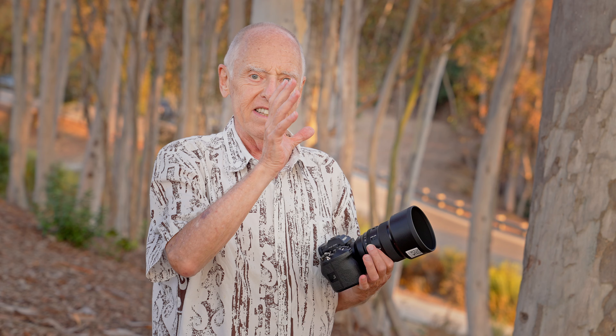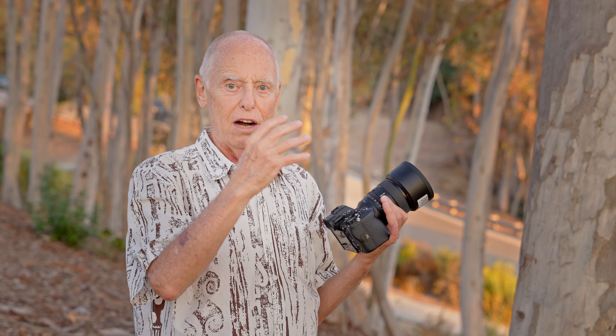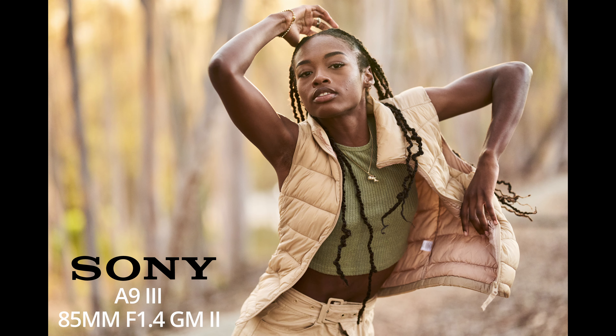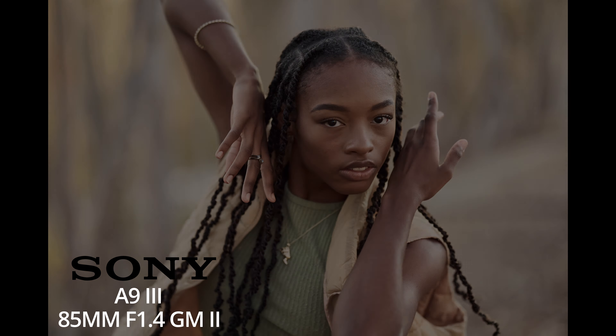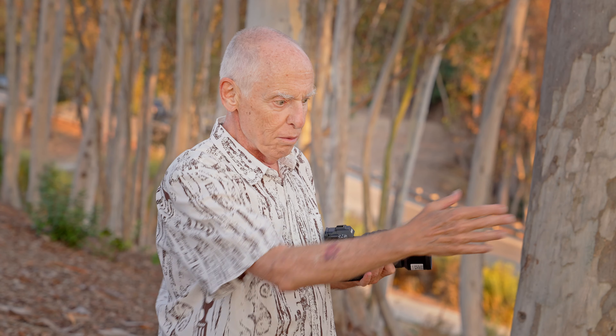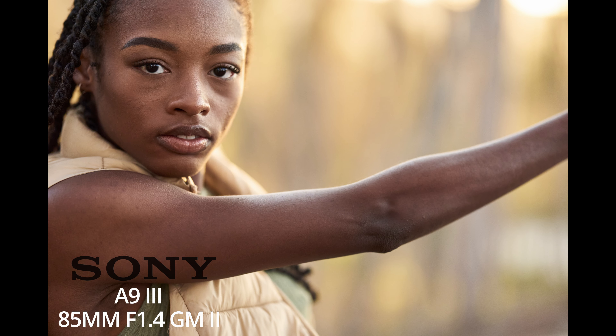I use primarily prime lenses, and my favorites are the 85mm and the 24mm — the two extremes. The 85mm has a tight point of view that kind of matches what our attention is. Our eyes can see a broad vista, but we only pay attention to a small part right in the center of our field of view. And that's what the 85mm matches.